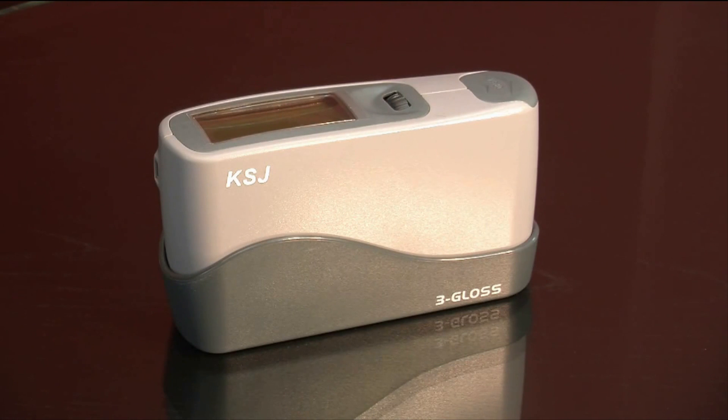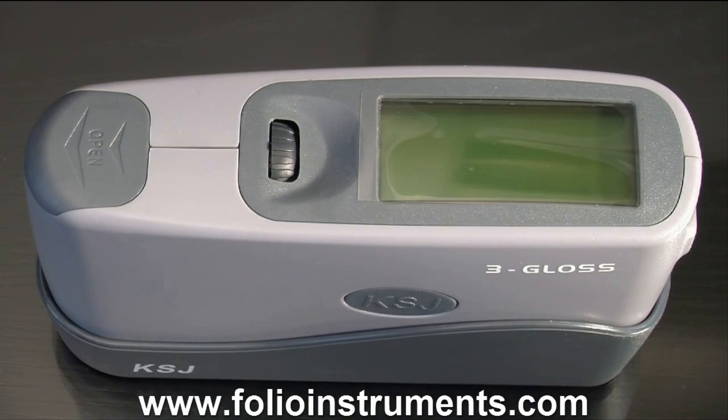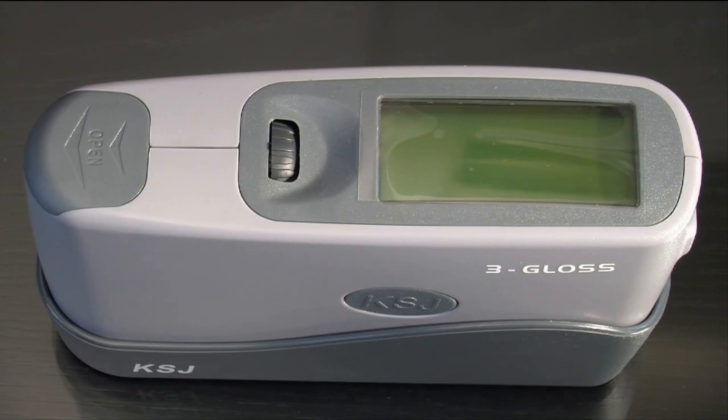Thank you for watching the video. For more information and pricing on the Mini Tri-Gloss Meter, visit our website at www.folioinstruments.com. Don't forget to like us on Facebook and subscribe to our YouTube channel for more Folio Instruments informational videos. Thank you.